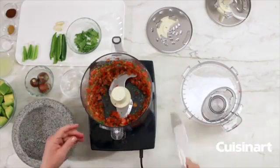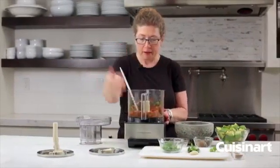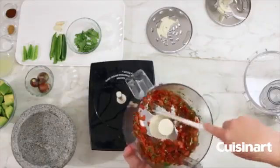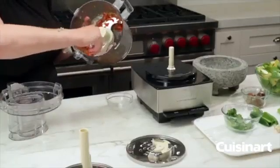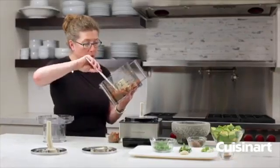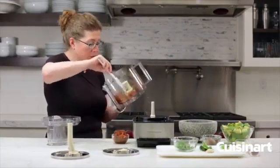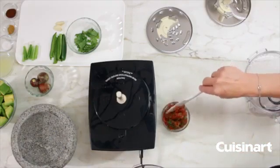When you first start using a food processor it's a good idea to use the pulse function because it gives you much greater control and helps you get used to the consistency. I'm going to reserve some of this tomato so that when we put the guacamole together at the end it'll still have some chunky tomato. You can modify any of your own favorite recipes accordingly.